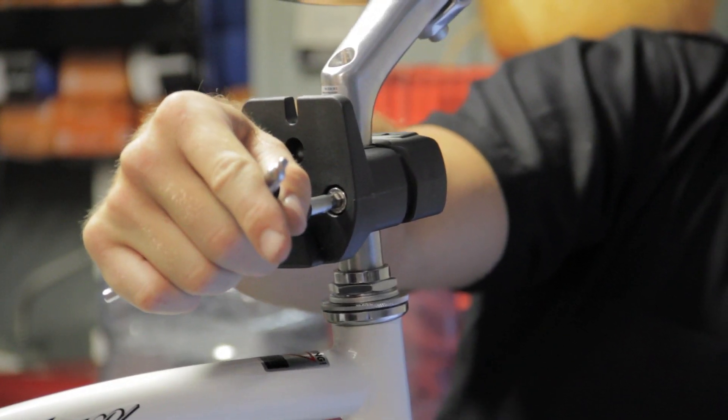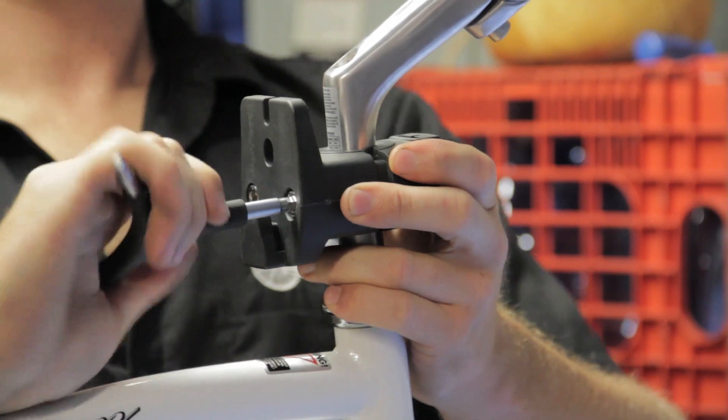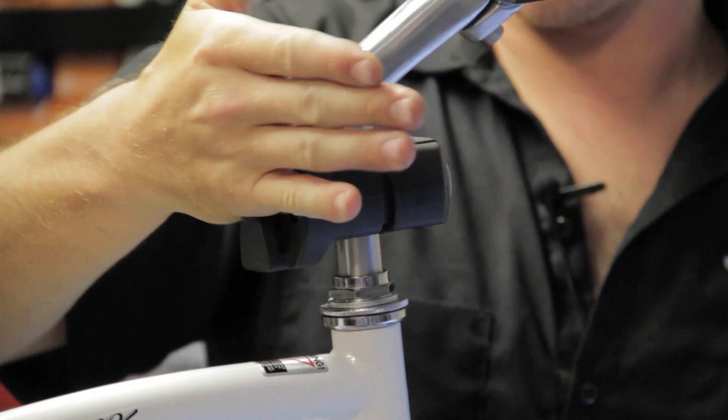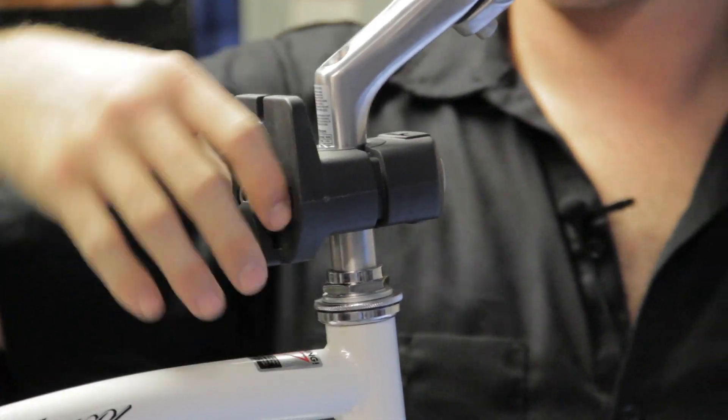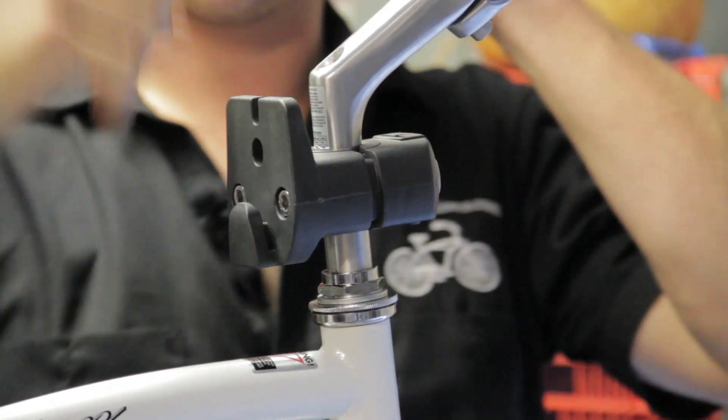Just get this all lined up. Make sure that the face of the mounting bracket is perpendicular to the wheel so that when the chair slides on, the child is facing straight forward.